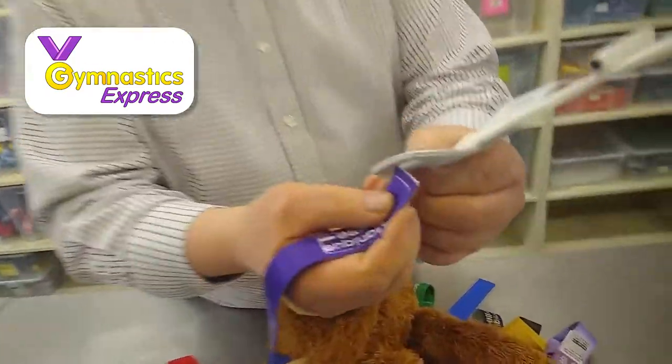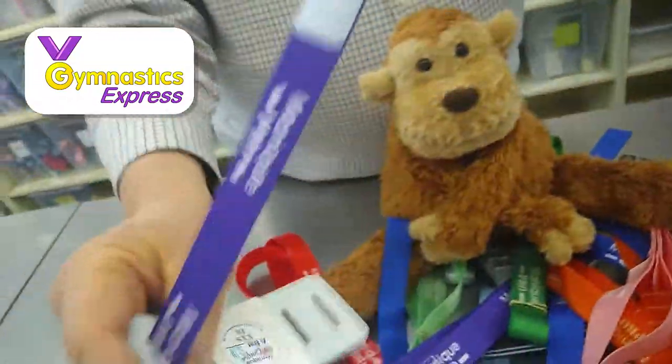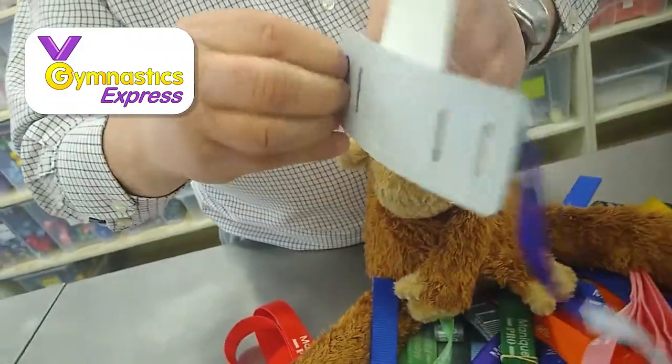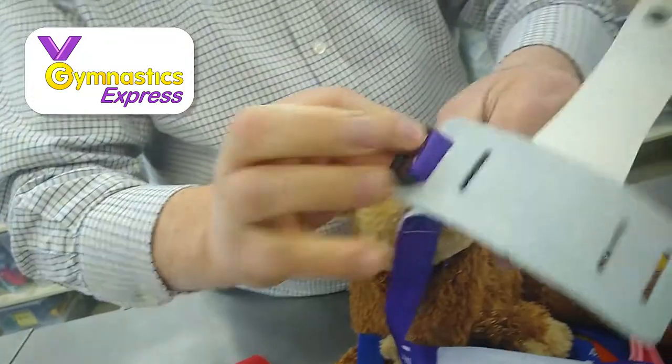So you want to come in a little bit. These go through here like this, you pull them through. You need to get them right up to the buckle, right up to the handguard, like that, so it's nice and snug.